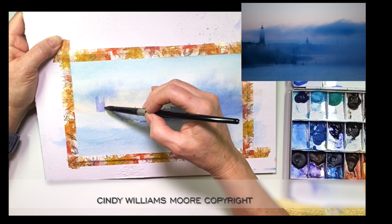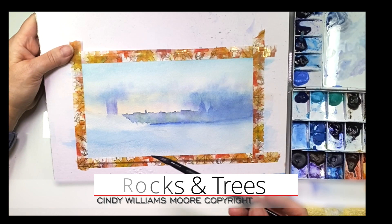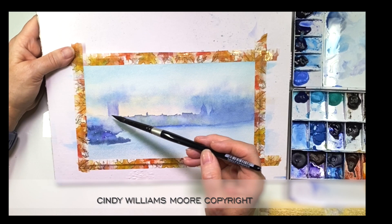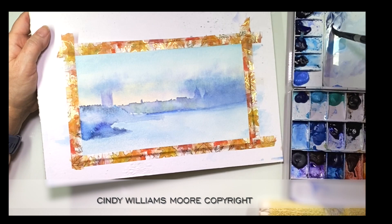Let's move on to the rocks and trees. We're going to add our paint in. This is really wet on dry, and then I'm going to use a wet brush and smudge this, because again it's another technique of creating mist — taking a clean damp wet brush and just smudging it into the paint, removing some of it, and it creates this beautiful fog and mist look.